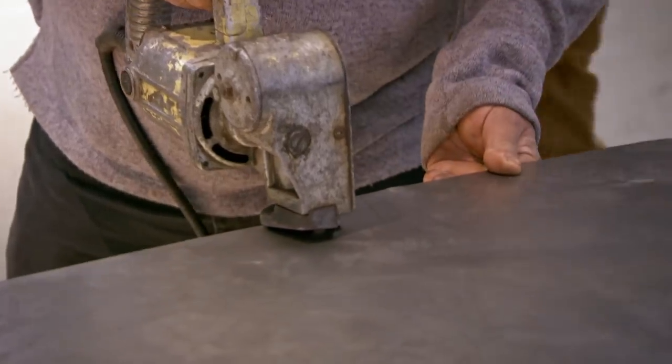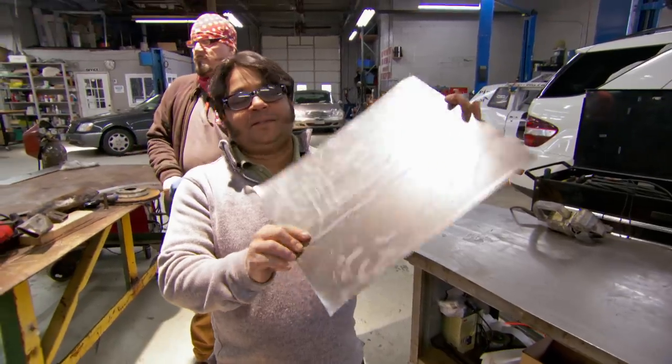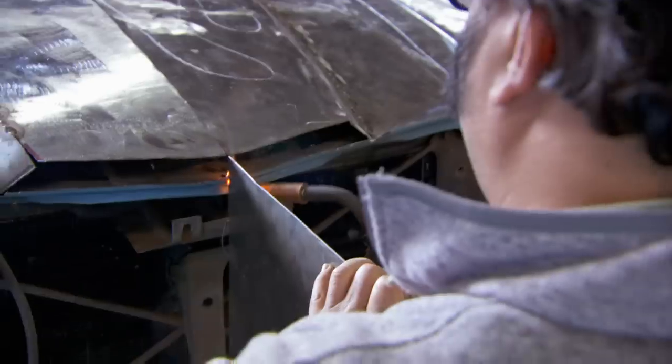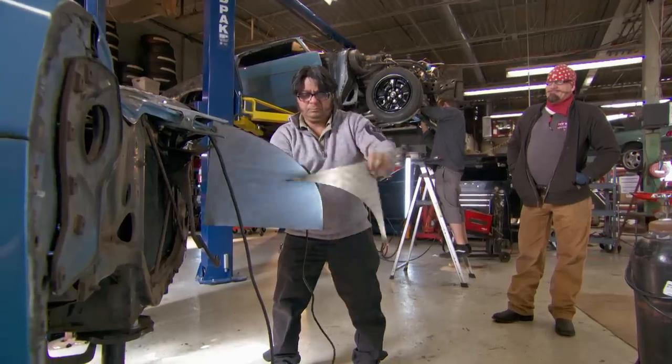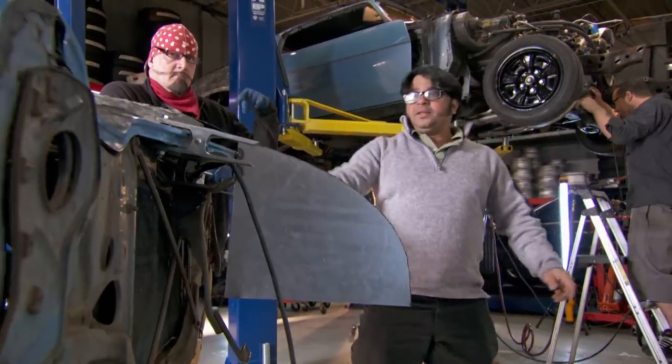Lipu shapes bodywork by cutting and welding sheet metal together. Quick, fast, proper. When I start doing my design, I start with a single line. I cut the metal, shape it. Then I get my hammer, shape it up a little bit. That leads to another line. There's my beak!